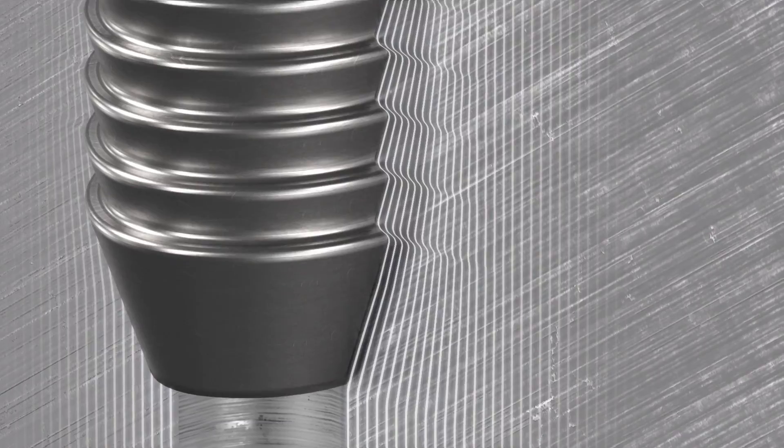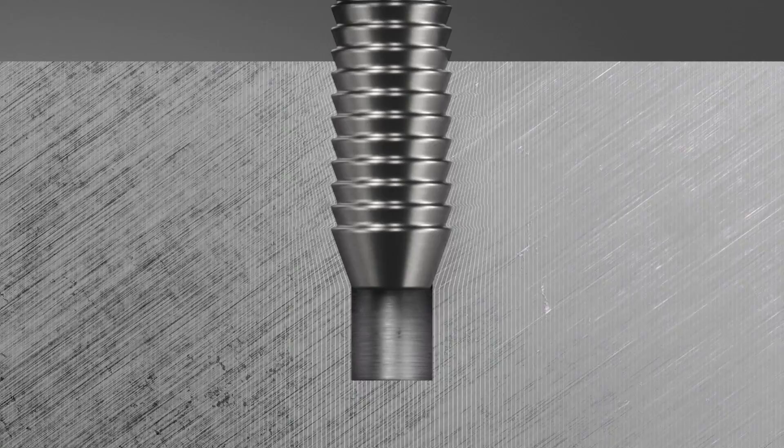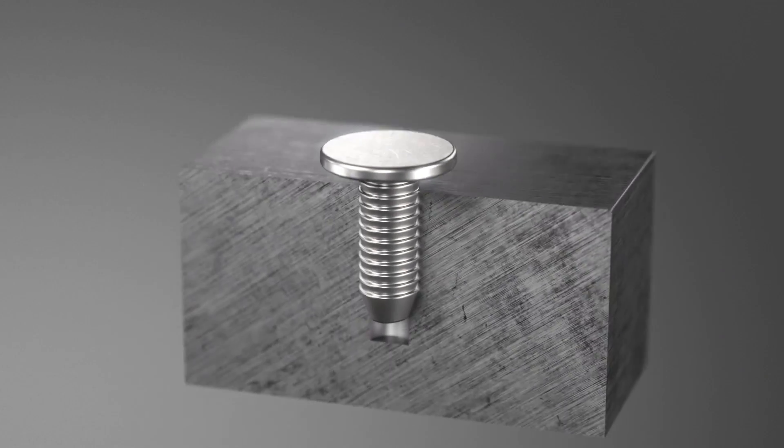In addition, assembly time is reduced by up to 75%. The ATP simply presses into a cast or drilled core, creating a positive form-fit connection.